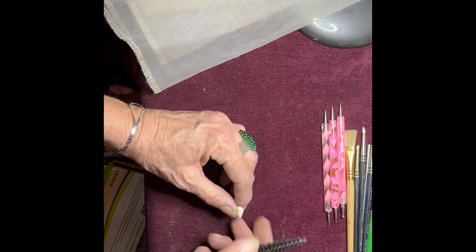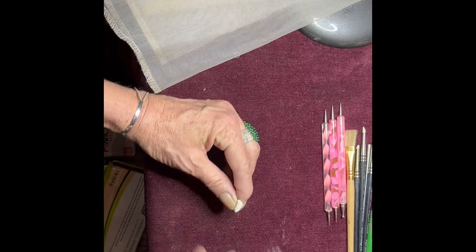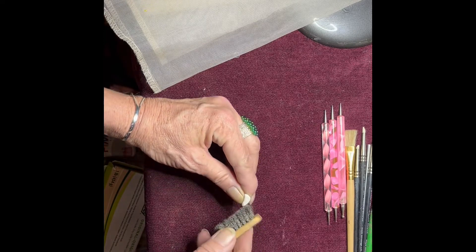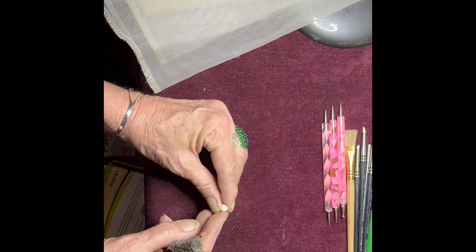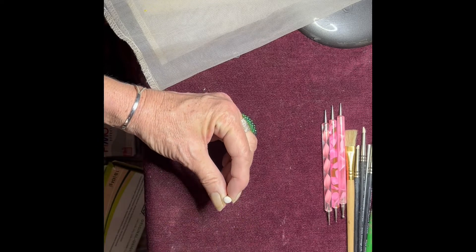A toothbrush is good for texture as well. If you want something to look textured you can use various different things — toothbrushes, wire brushes. A wire brush is brilliant for making texture like if you're making dollhouse food and you wanted to do an orange, you'd go like that so it looks pitted all over.